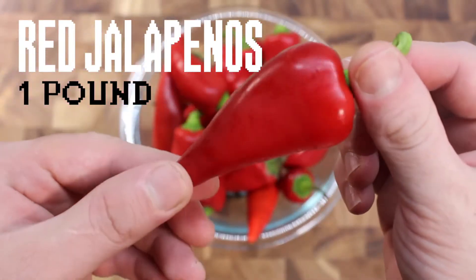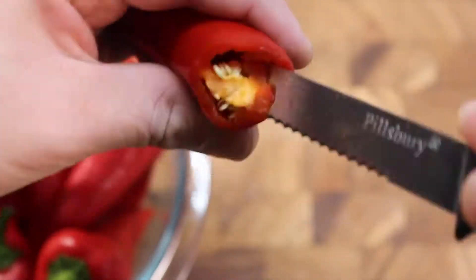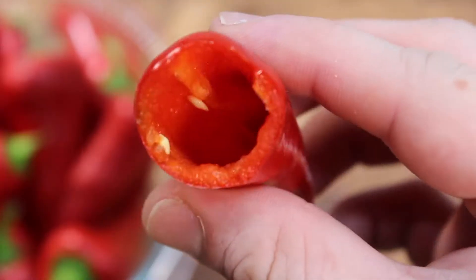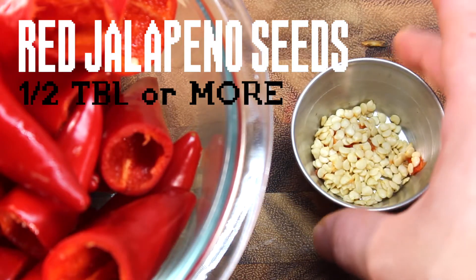First, get some red jalapeños — they're in season! Slice off the stem and carefully take out the seeds. Reserve some seeds, up to half a tablespoon. More if you want it even spicier.